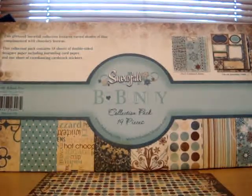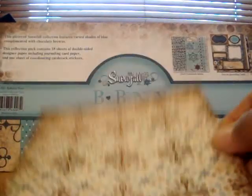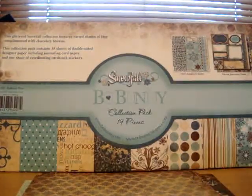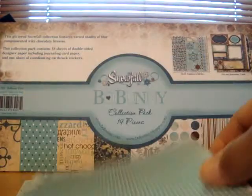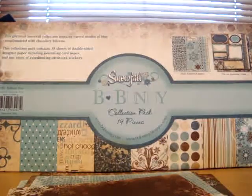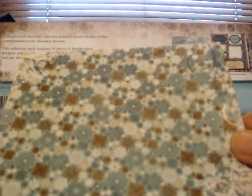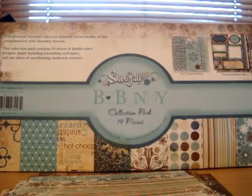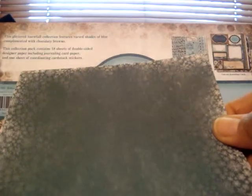These are actually very, very pretty papers. You can't go wrong with this particular collection. This is very pretty — the browns, the turquoises, the creams, the tans. Excellent, excellent collection. Just when I thought Bobunny couldn't top themselves, they came out with this collection. It's very, very pretty.